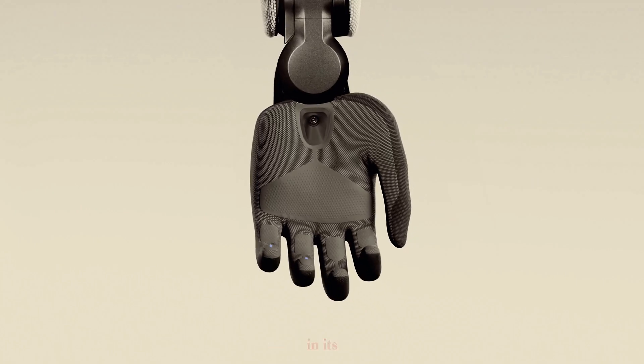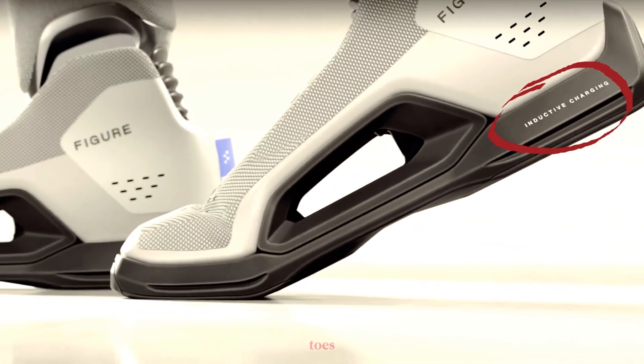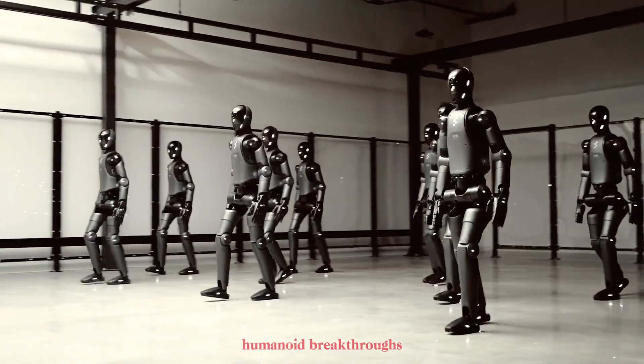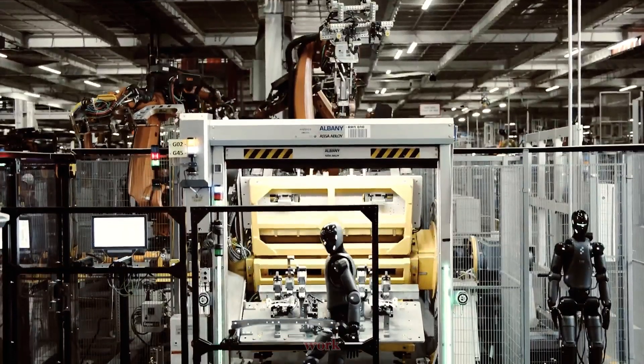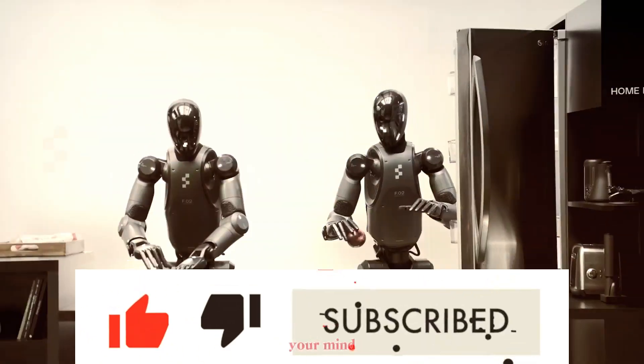It sees through cameras in its palms, and it recharges wirelessly through its toes. Yes, you heard that right. If you're into real-world AI, humanoid breakthroughs, and robots that actually work, you're in the right place. Hit that subscribe button, because what's coming next will blow your mind.